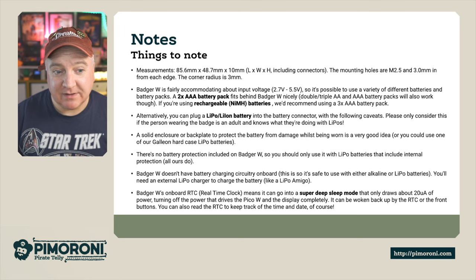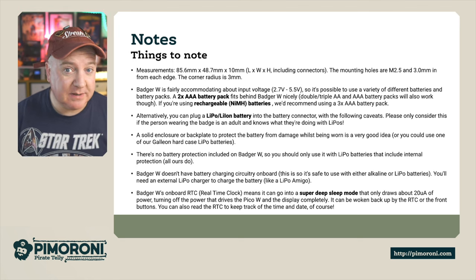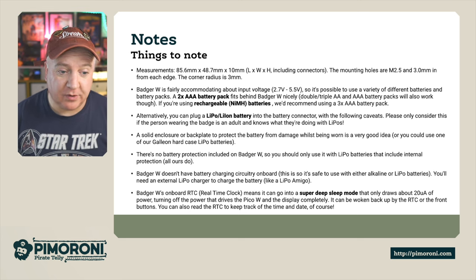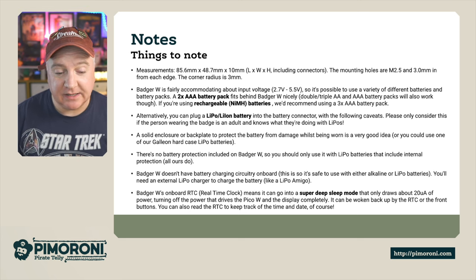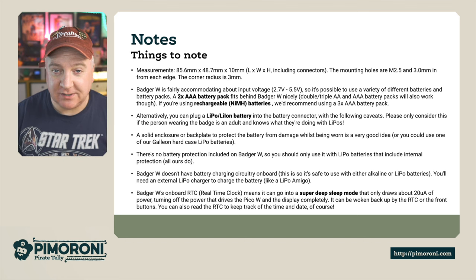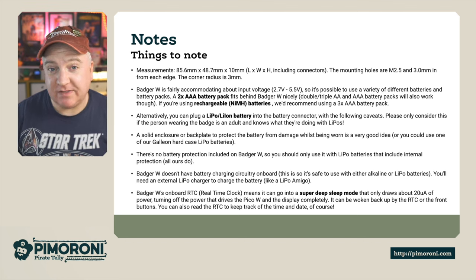The Badger's on-board real-time clock enables a super deep sleep mode that uses hardly any power. It turns off power to the Pico W and the display completely when not in use. It can be woken back up by pressing the front buttons or when the clock timer triggers, and you can also read the real-time clock to get the current time.